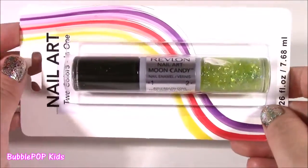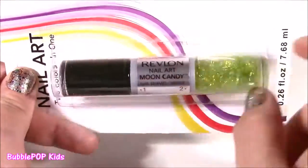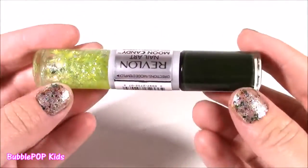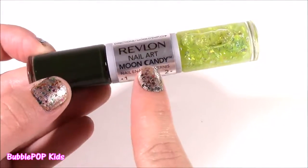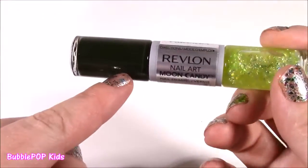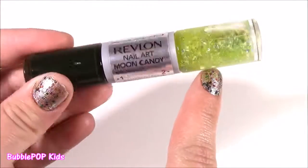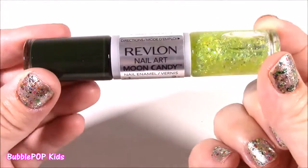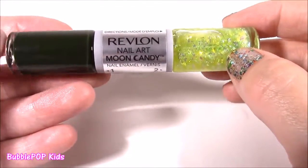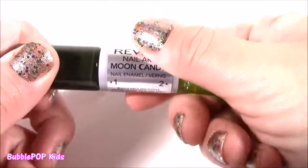And now some nail polish. I was super surprised to find out they were selling Revlon — that is a brand name. If you buy this at CVS or Walmart, it's probably like $10, but it was only $1. The color is Moon Candy — so funny! On one side we have like a lime green foil confetti, and this side is like a camouflage green. These are the coolest colors I've ever seen. This is actually the first double-sided nail polish I own — how cool is that?